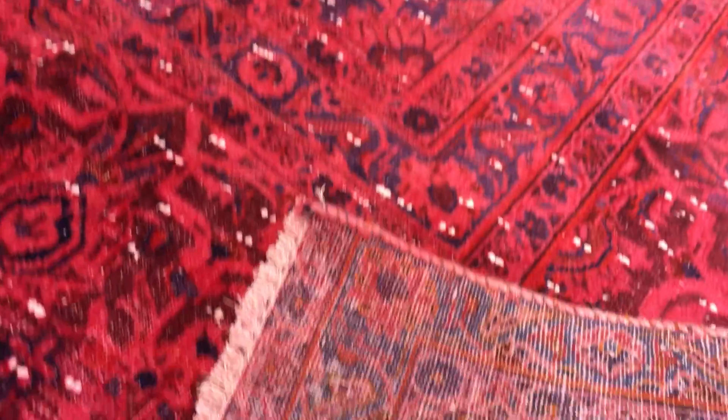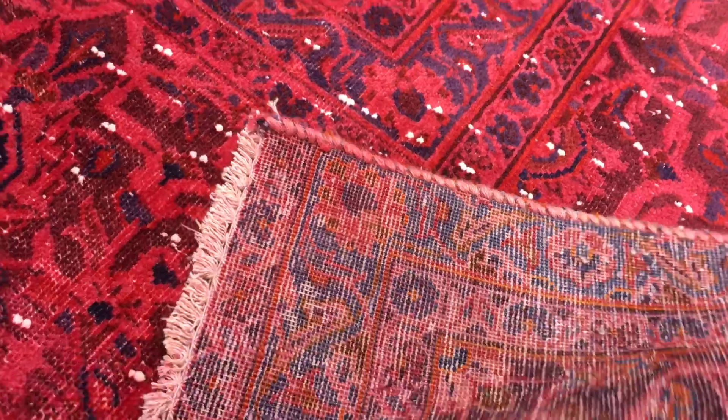In the medallion you can see this very nice faded out look. The feel of this carpet is soft to touch. On the back you can see the high-quality Persian handmade knots.